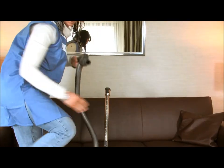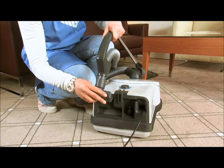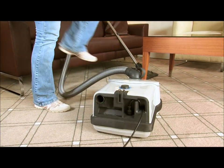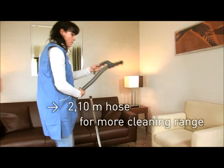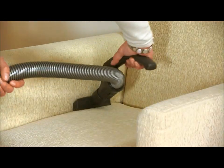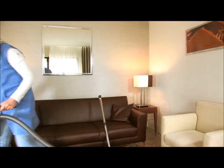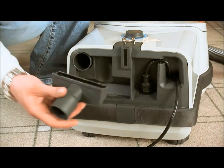The integrated upholstery nozzle fits on the hose handle. It's ideal for cleaning furniture, for example armchairs. After use, the upholstery nozzle can easily be stowed away.